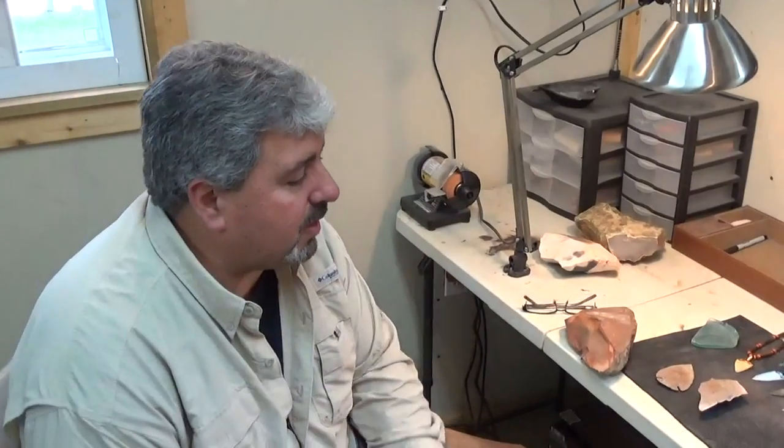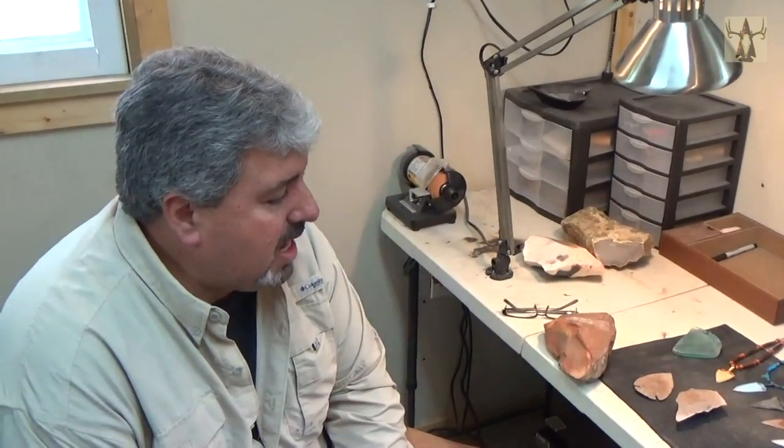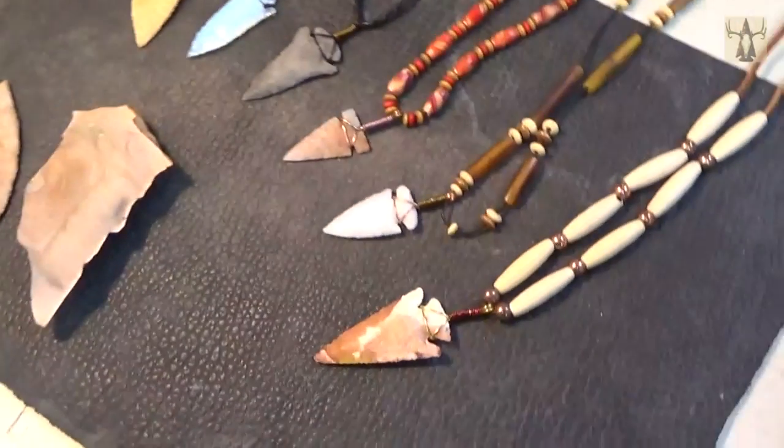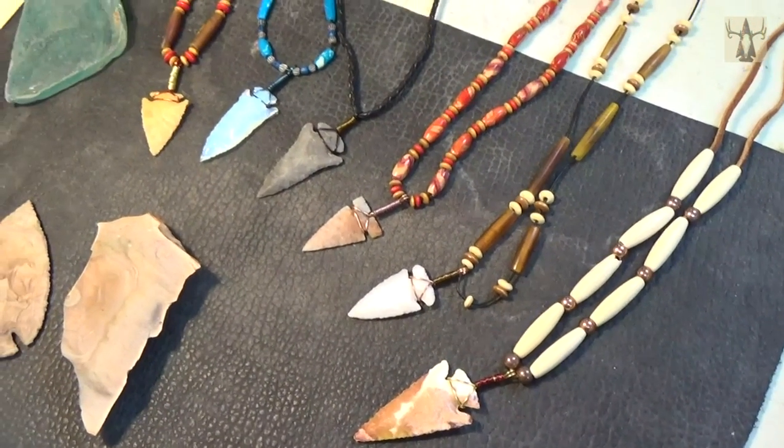Hey everybody, this is Mark and Nelson. We're doing something a little bit different today — Seneca Relics. We had a lot of response from our knife making video and a lot of folks wanted us to do another how-to, kind of show and tell. So today we're going to make an arrowhead necklace, start to finish. And just to give you an example of what we do here, these are some of the necklaces we have already made, we have in stock.